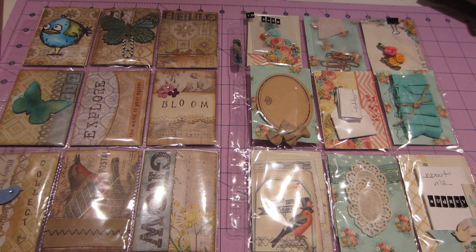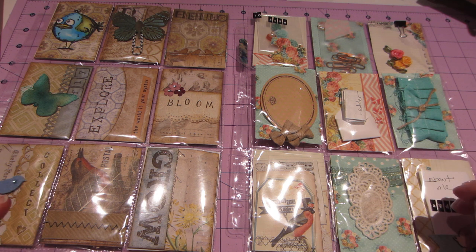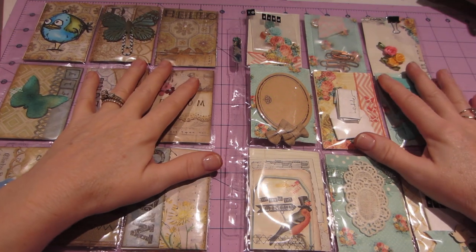Hello, it's Sarah. I have a couple of pocket letters today, and I also wanted to show you one that I made, because I haven't been showing the ones that I make, so I figured I'd do that a little bit.